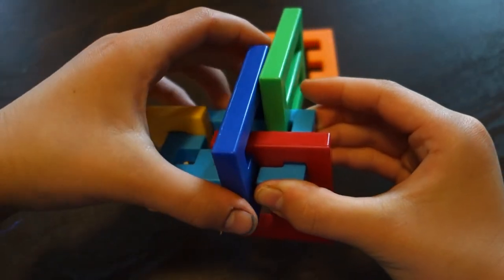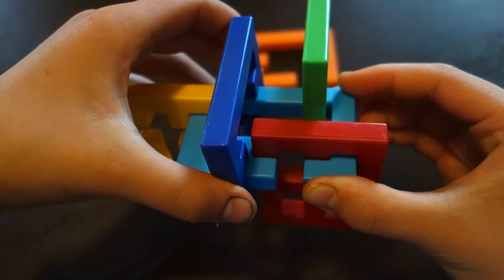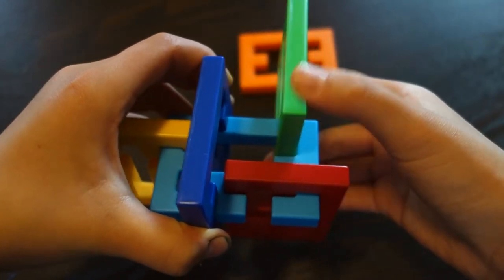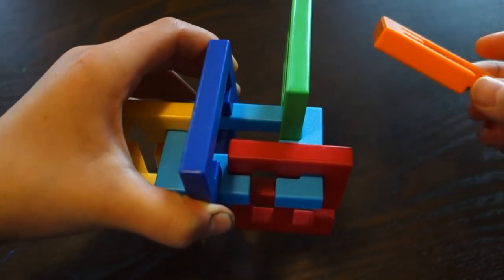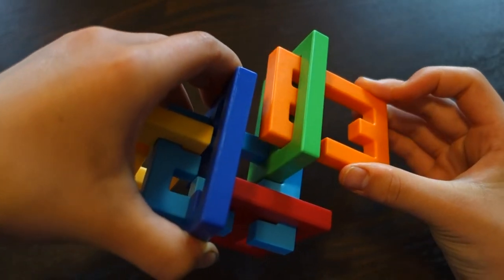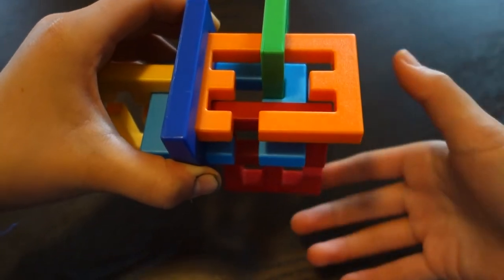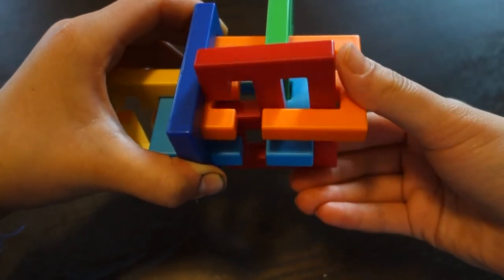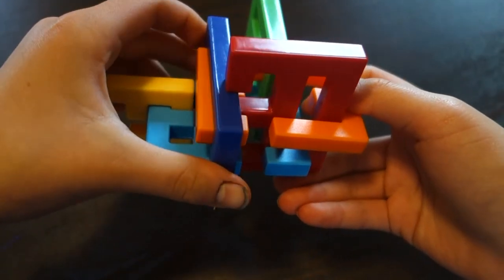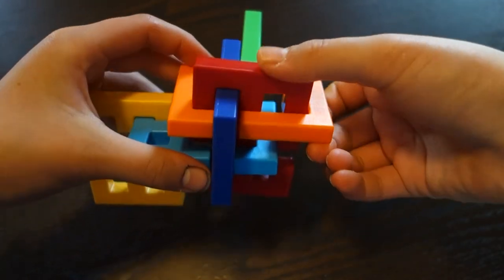Then you're going to take the purple piece — it kind of looks dark on camera — and slide it over here. Take this orange piece, put it in here, down, and in. Then the red piece will be perfect to just slide up, and you can move this purple piece into the red piece, and then move that down.